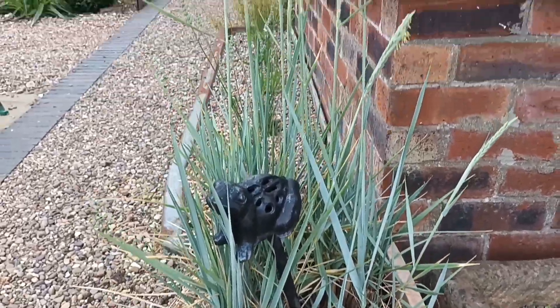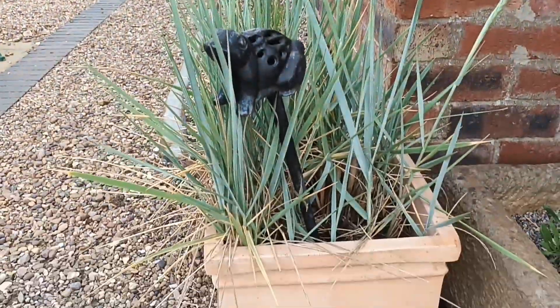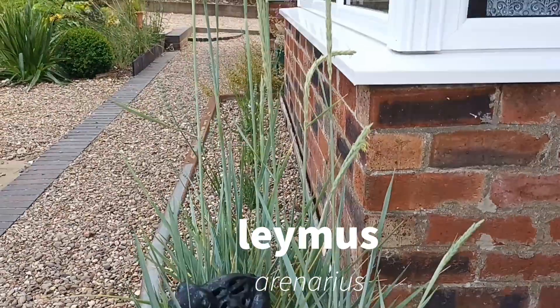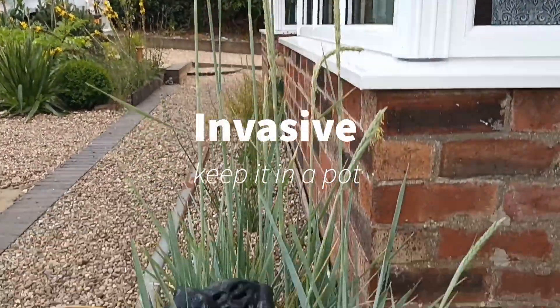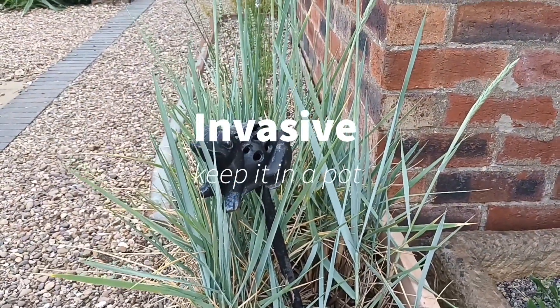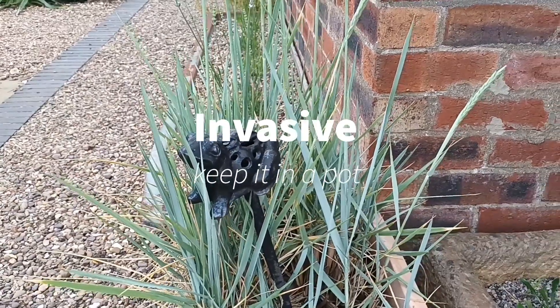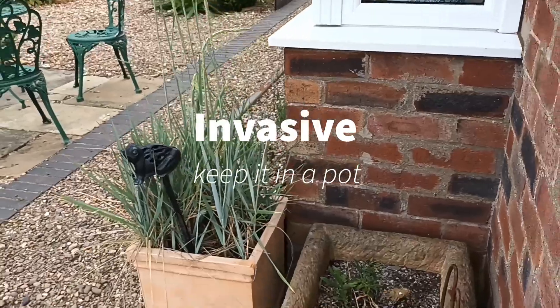This grass should only be grown in a pot, as it is here. It's called Leymus arenarius — it binds sand dunes at the seaside and is often known as the meringue grass. It has this lovely blue look about it, but I would not put that into your garden because it will spread around.